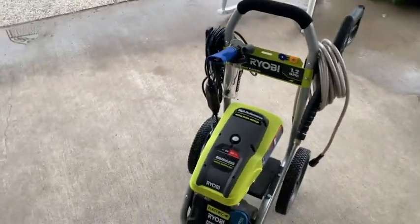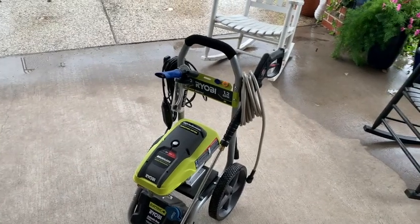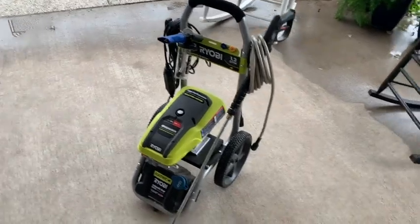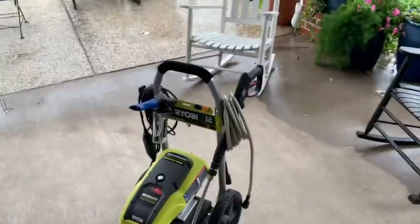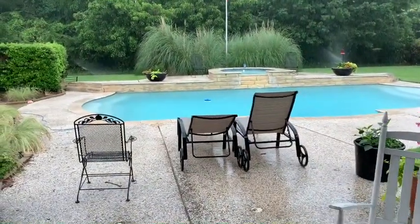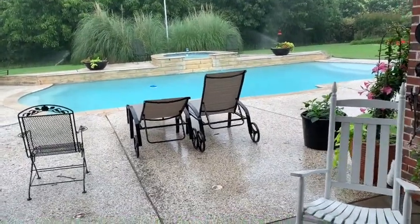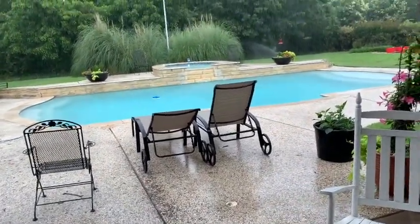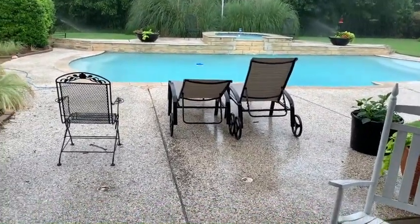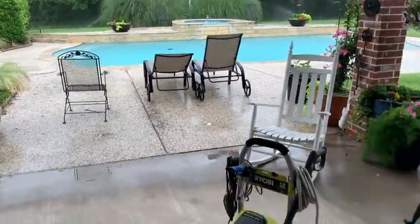We have a need at the farm — it's so muddy. The tractors are always dirty: the Kubota, the Sidekick, the Polaris, everything we have. Even my truck when it comes back from the farm is just absolutely filthy. I need a power washer on a regular basis. We also have a swimming pool with cartridge filters, and two or three times a year you need to take those cartridges out and power wash all the dirt off of them.